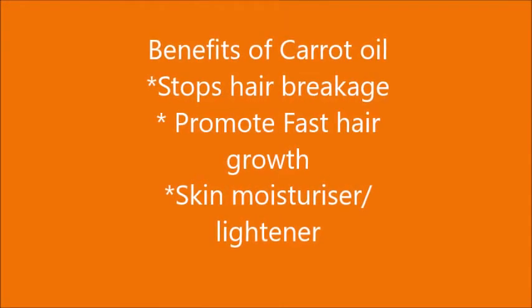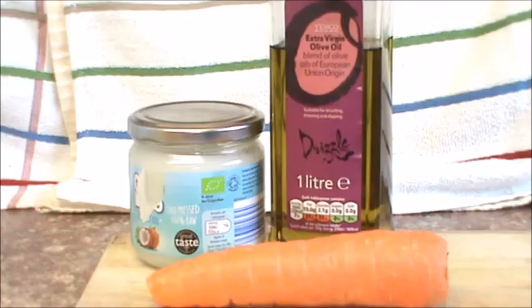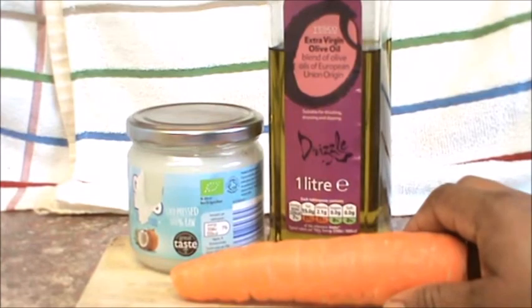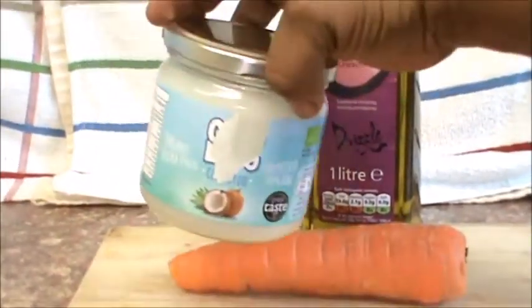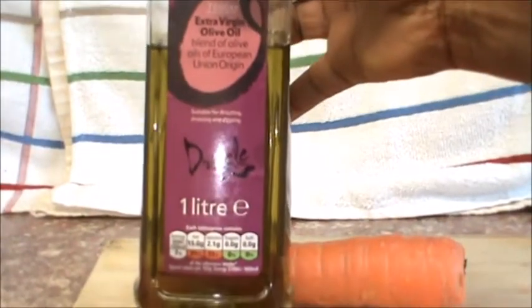Carrot is very good for keeping your hair supple, to prevent breakage. It's also good for a skincare routine. We'll be needing just two ingredients: one, the carrot, and then you have a choice of using either coconut oil or extra virgin olive oil. You just have to use one — the one you prefer. For me today, I'll be using the extra virgin olive oil.